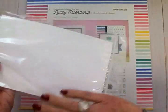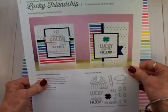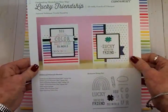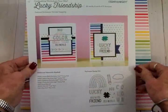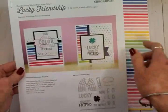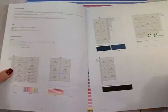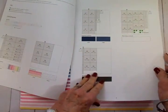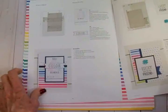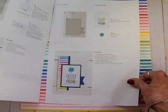You get a worksheet, and this one shows you on the front two cards that you can make with this kit. There's enough in here to do six of each, so you come out with 12 cards total. Inside are your cutting diagrams for your cardstock and papers, and it tells you which pieces to use and exactly how to stamp them and put them together to make your cards.